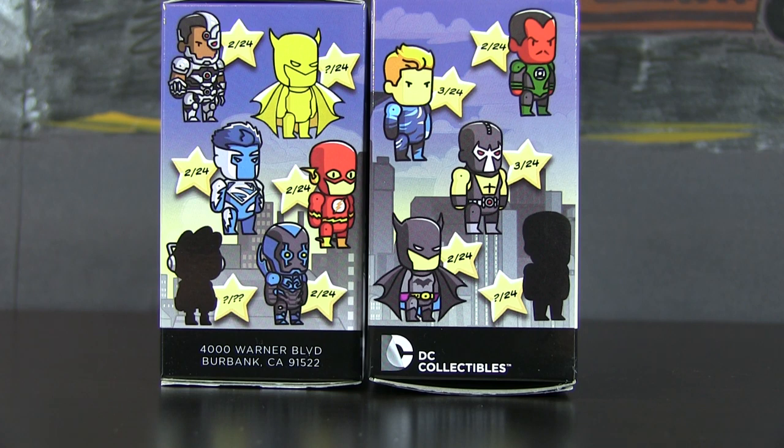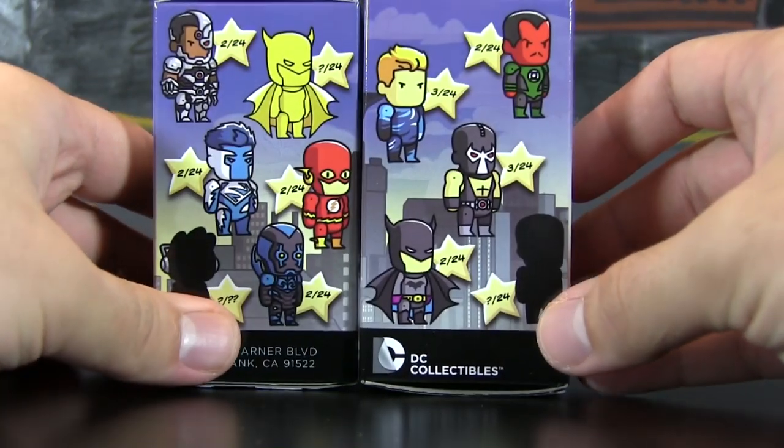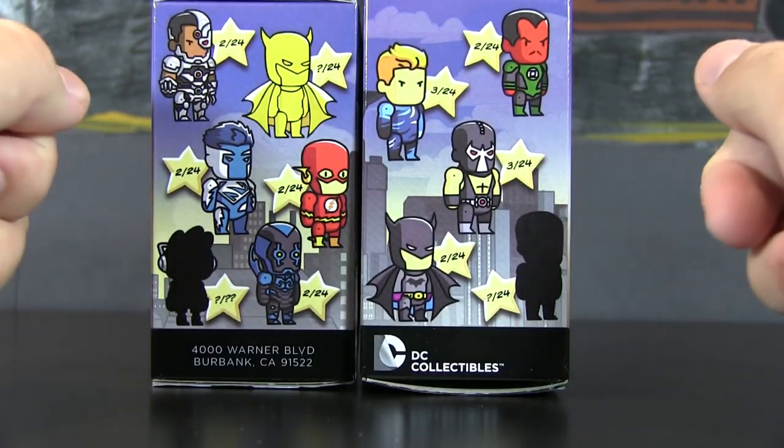I also wanted to thank you guys for the amazing support on the first unboxing of the Series 2 figures. You guys supported Series 1 tremendously, so thank you guys so very much, and hopefully you guys will do the same with this one. Nonetheless, let's get rocking and rolling.